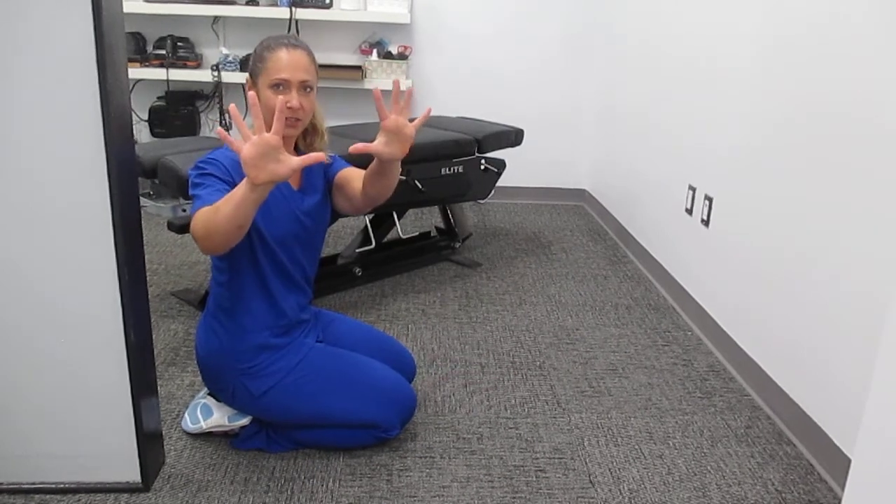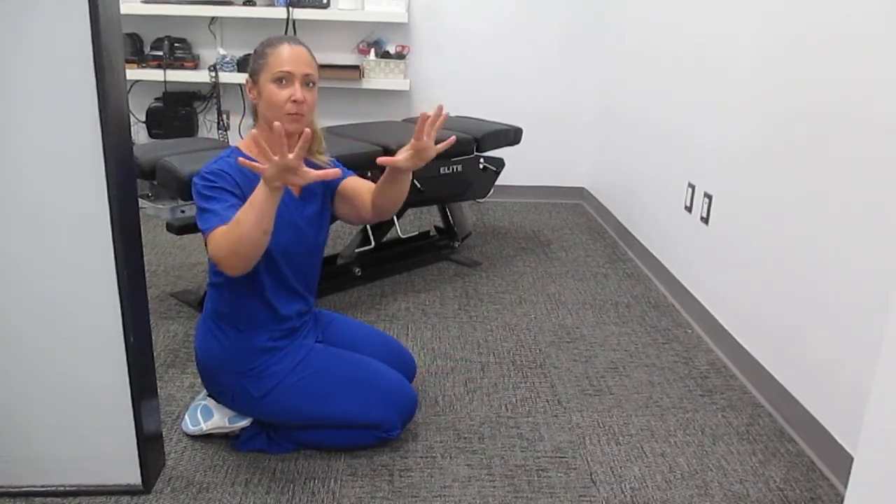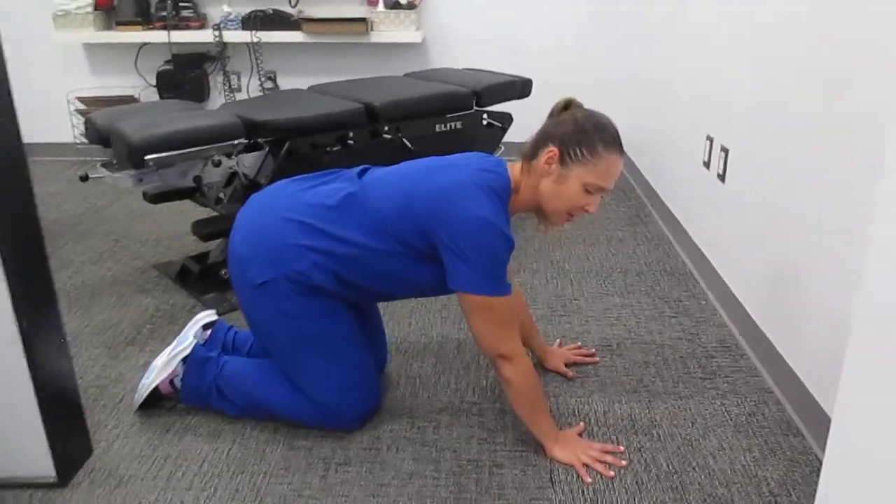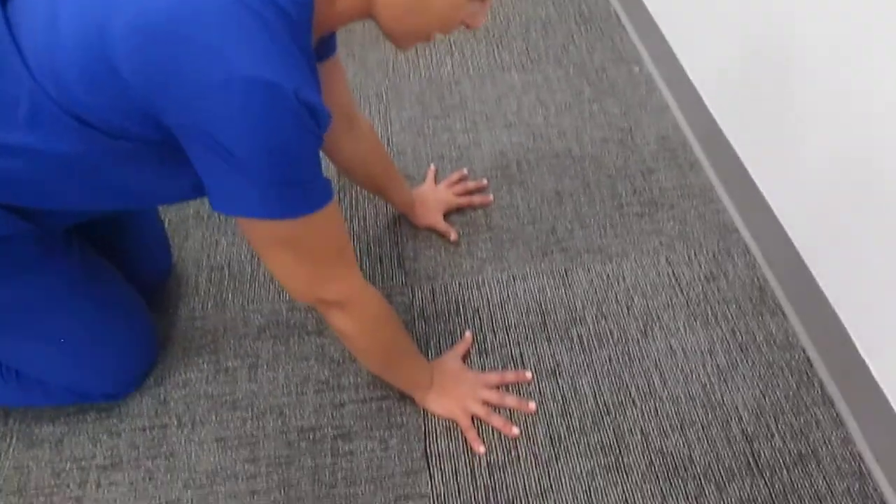First thing you want to do is separate your fingers as wide as you can, because you're going to be using these to brace yourself on the ground. Place your hands on the ground — you can see the fingers are nice and wide and they're bracing down.